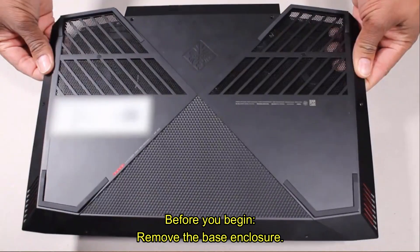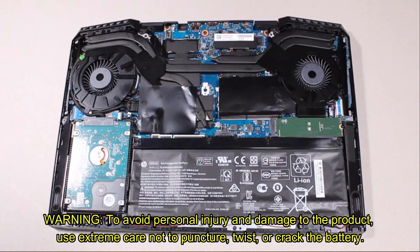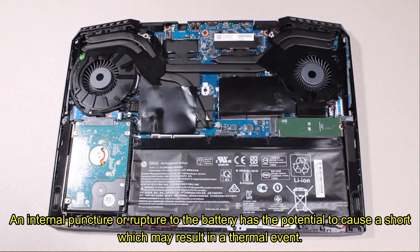Before you begin, remove the base enclosure. Warning: to avoid personal injury and damage to the product, use extreme care not to puncture, twist, or crack the battery. An internal puncture or rupture to the battery has the potential to cause a short, which may result in a thermal event.